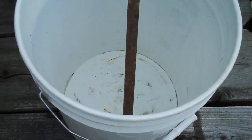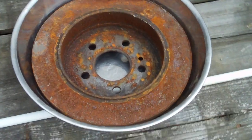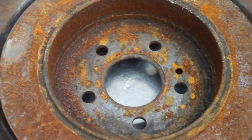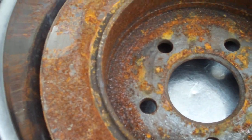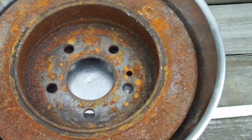This is a brake rotor off of a buddy of mine's Mercedes — just regular mild steel. As you can see, it's really rusted, pretty badly. Very badly, in fact. I left it out on purpose to let it really get rusted up.